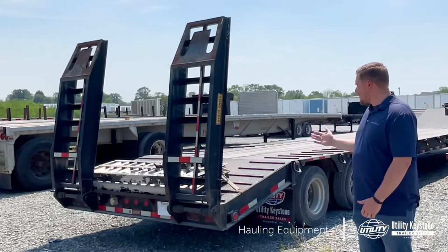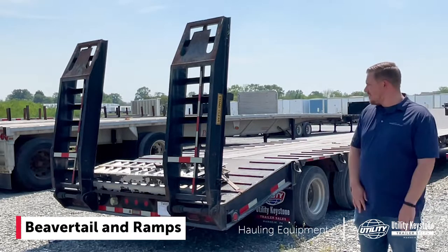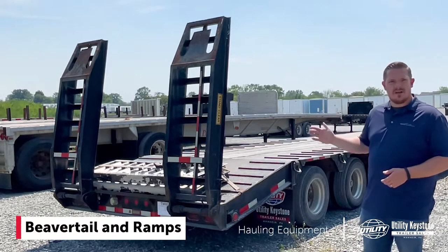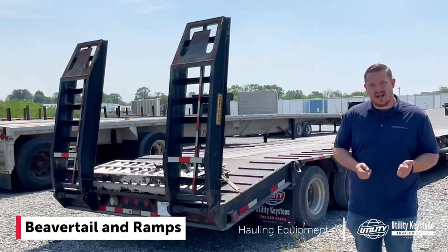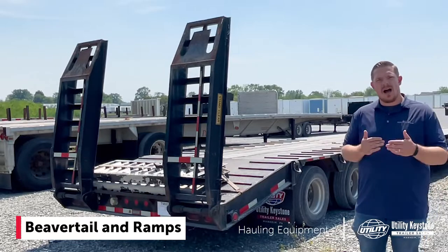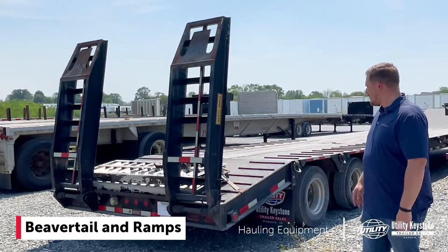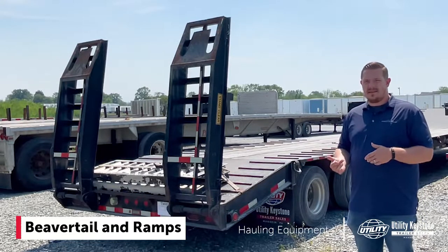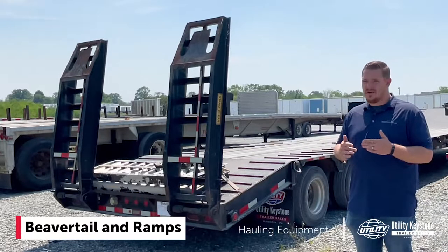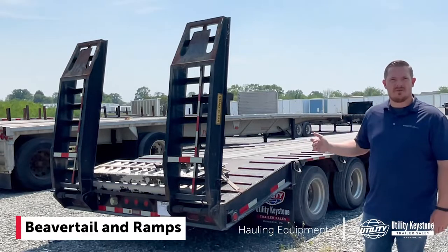Behind me I actually have a step deck with a beaver tail and spring-up ramp combination, so this has both. A lot of step decks won't have the beaver tail and the spring-loaded ramps — there may be ramps alongside that you need to unload and hook up to the trailer. This particular model is sort of a hybrid where it has the beaver tail and the spring-loaded ramps. There are some advantages to the beaver tail compared to a regular step deck without the beaver tail, so you're not removing ramps here — they are fixed to the rear of the trailer.